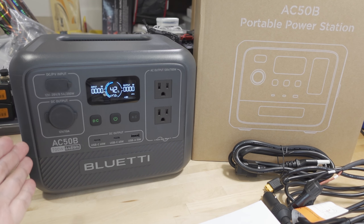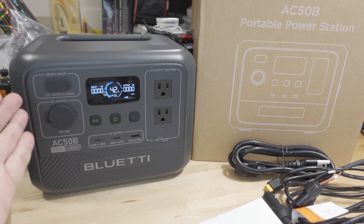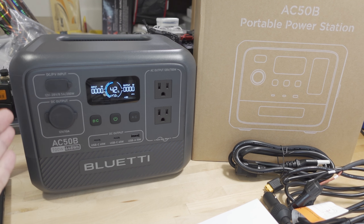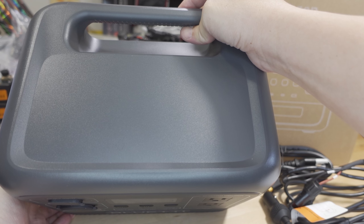These power stations have longer warranties now because they use lithium iron phosphate chemistry, which has a huge amount of longevity. Lithium iron phosphate is known to last up to 10 years and still have 80% capacity. If you use this every day — fully charge or drain it — that's up to 3,000 cycles, about 10 years of life, and you'll still have 80% capacity, which is pretty amazing.